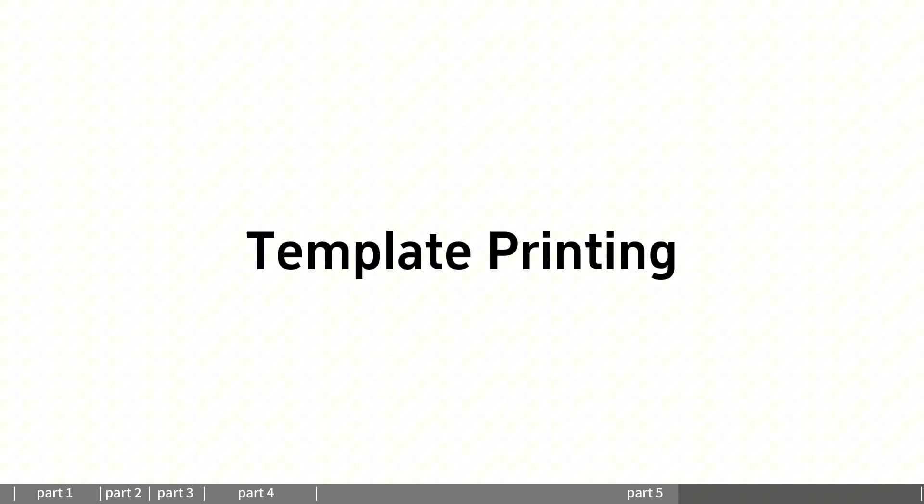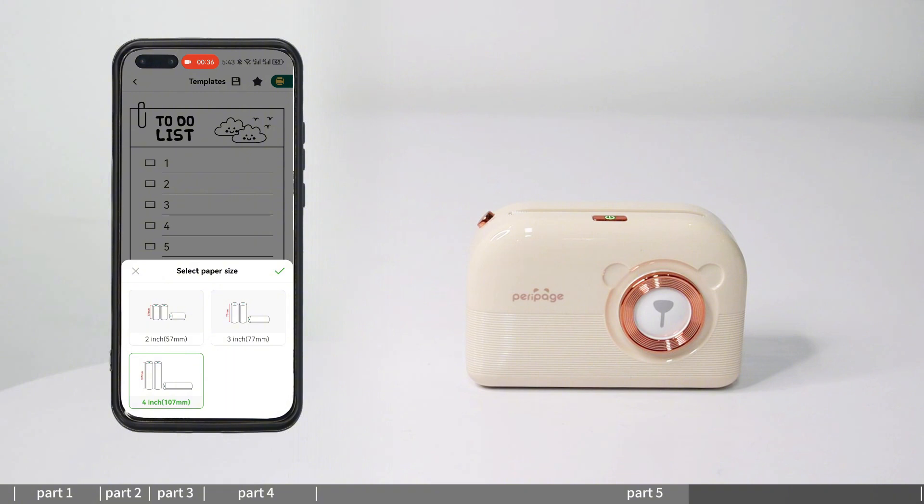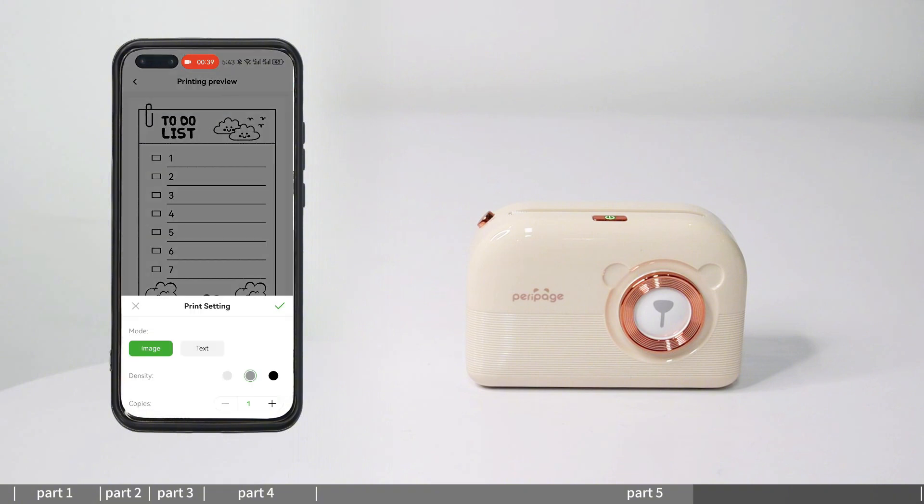Template printing: enter template printing and select from the existing template section to print. The template content will be continuously updated.